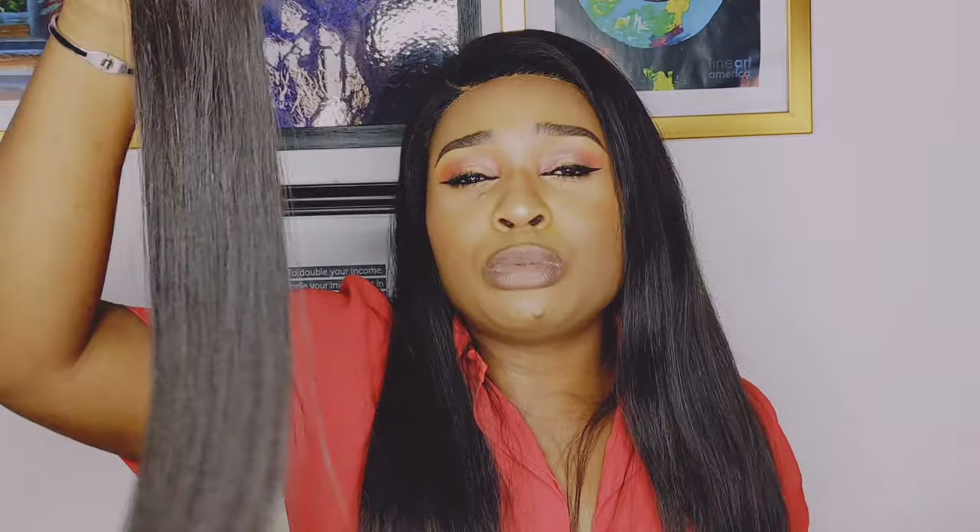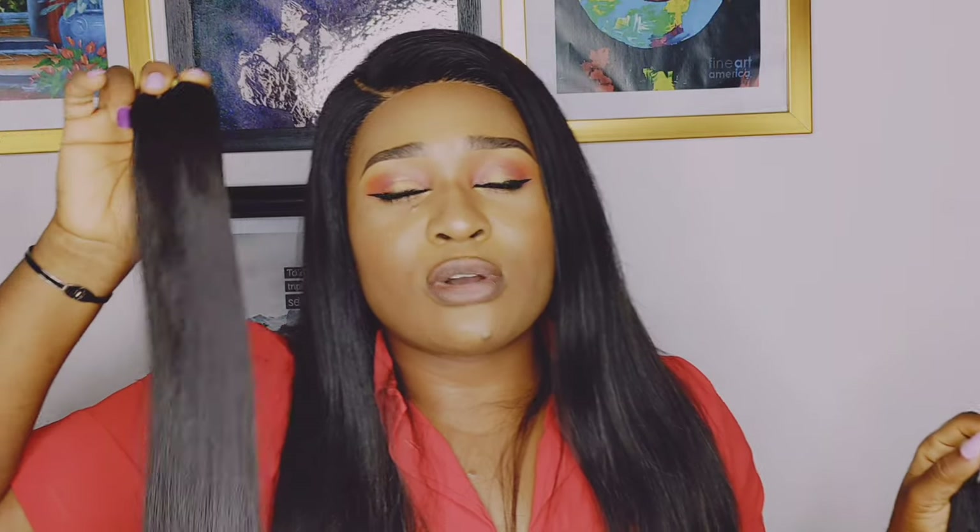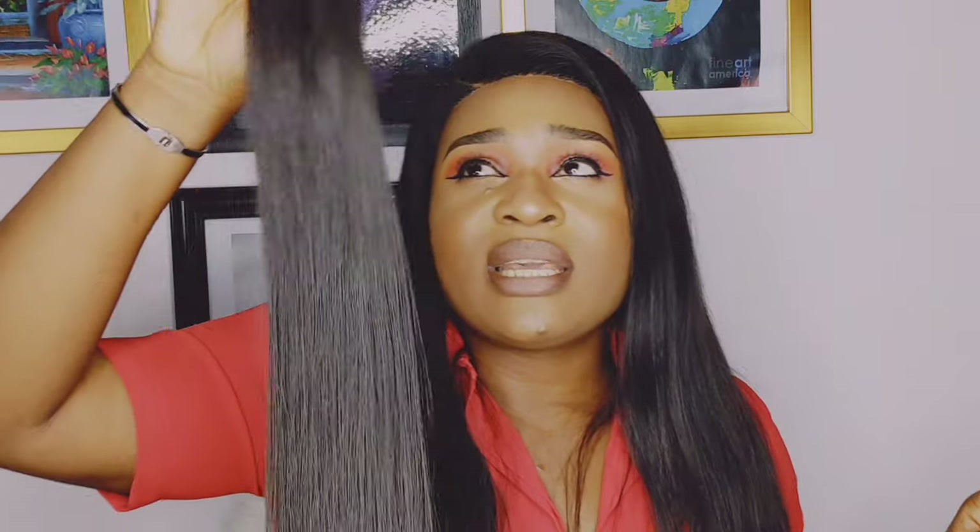Super double drawn hair is more expensive because it's more costly to source. The way super double drawn hair is made: after hair is collected from a donor, they remove all the short strands and keep only the parts of the strands that are very long, and then the hair is wefted and made into a bundle like the one we have here.